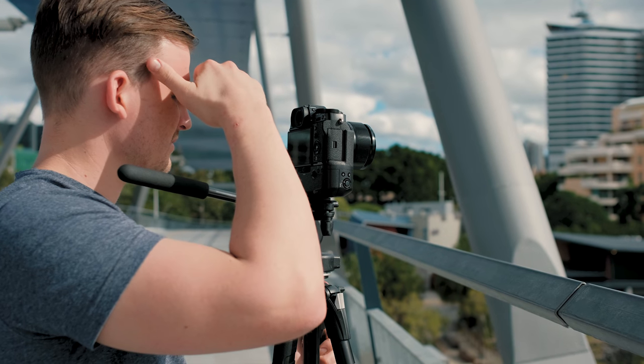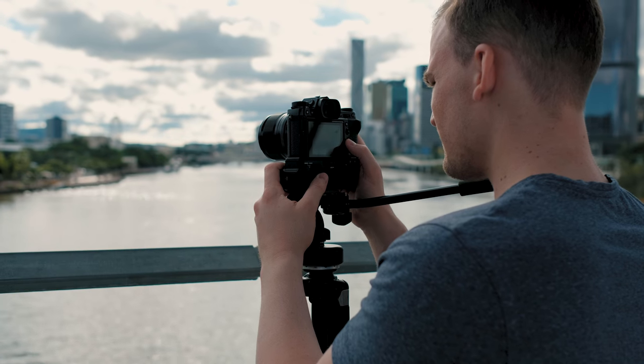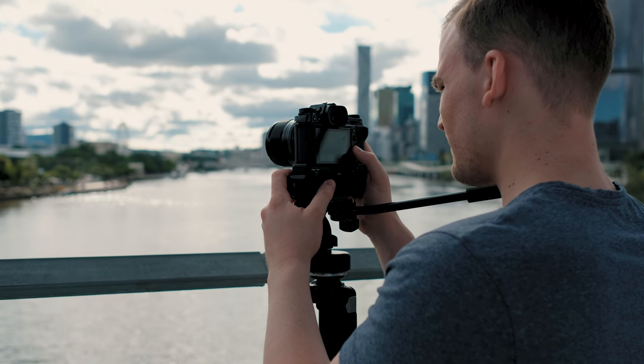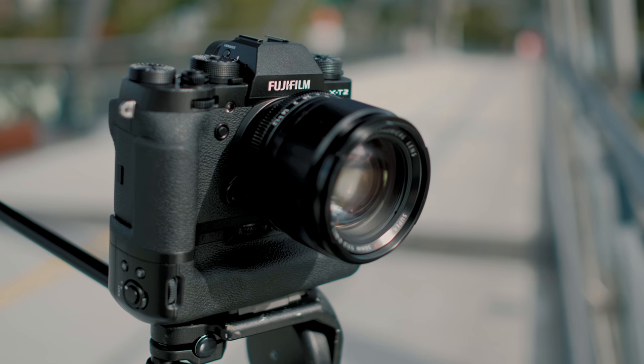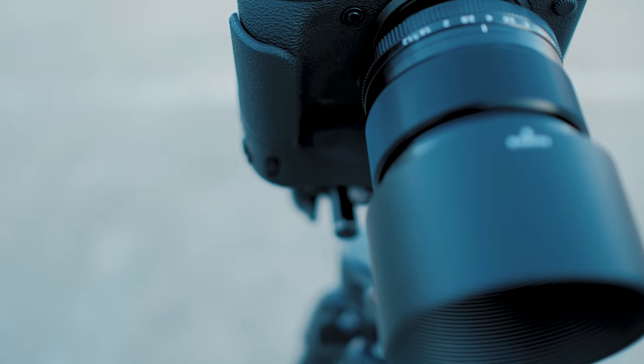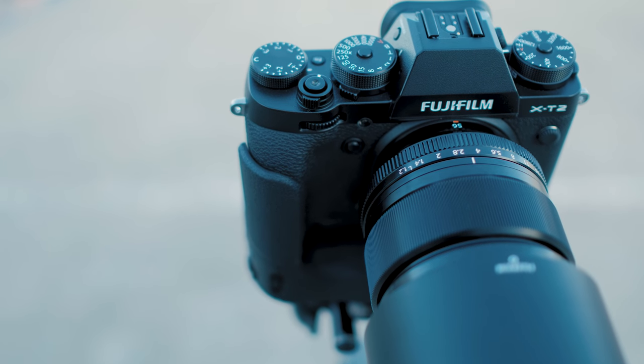The stills on this camera are amazing. I knew that because I'd read all the reviews about it. So I went and picked up this camera and I've been using it for about three or four weeks now. I'm just putting it through its paces and I've got to say I really enjoy shooting 4K with this camera. In fact, I actually went out and bought two. The camera that's recording me right now is the X-T2 as well.